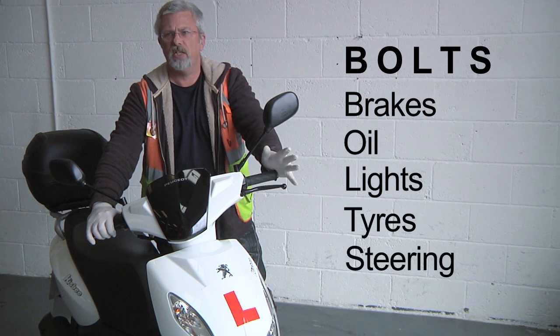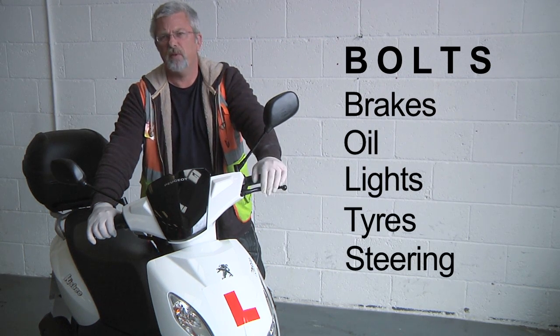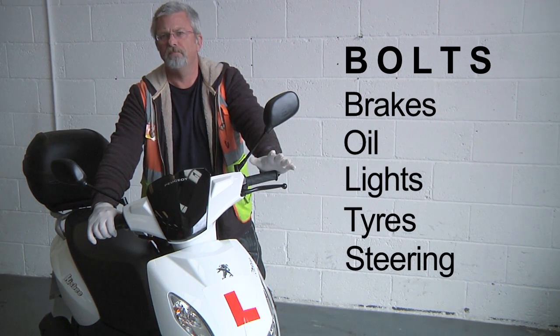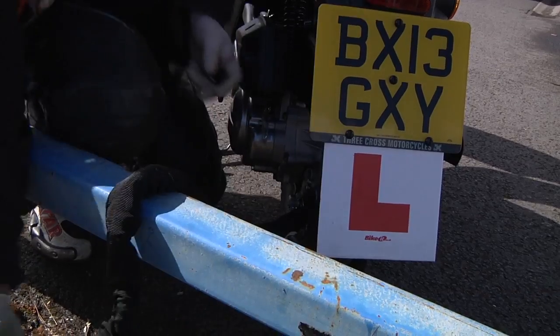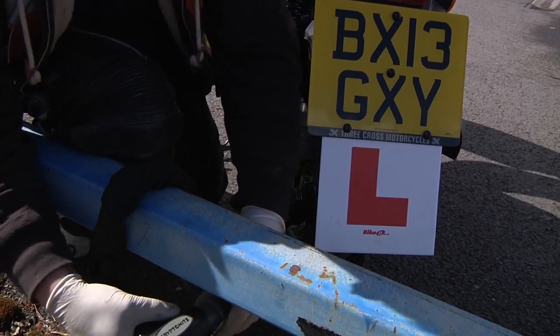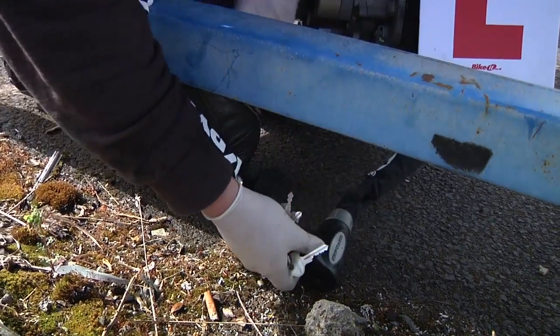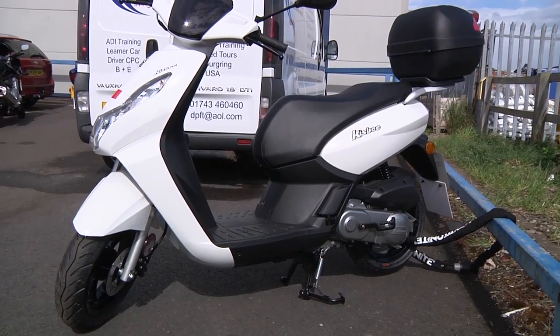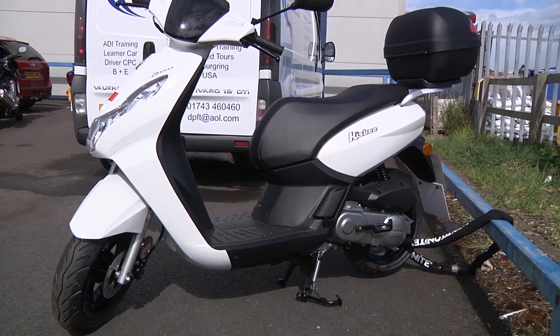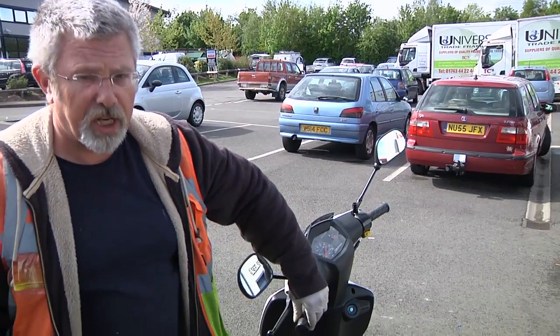Brakes, oil, lights, tyres, steering — with practice that'll take between 30 seconds and a minute to do. This motorcycle is very, very light and very easy to move — you could pick it up and put it in a van in 30 seconds flat. So whenever you leave your bike unattended, you should always securely chain your bike to street furniture if you can, and leave it with the steering lock applied.